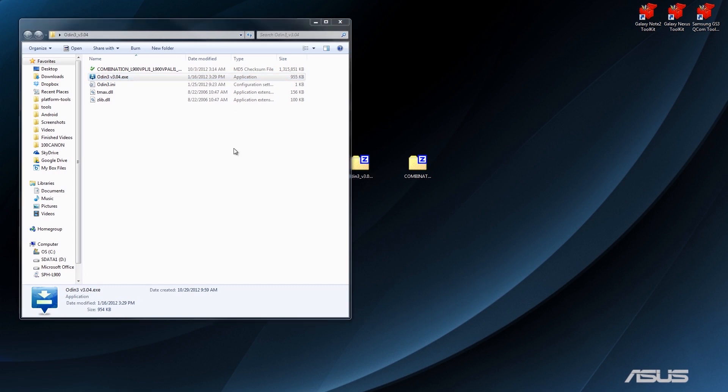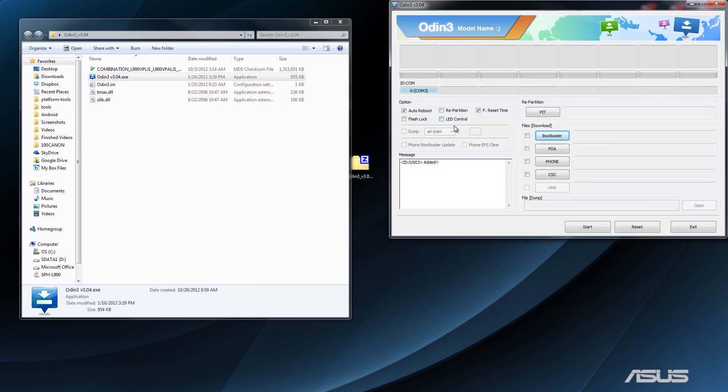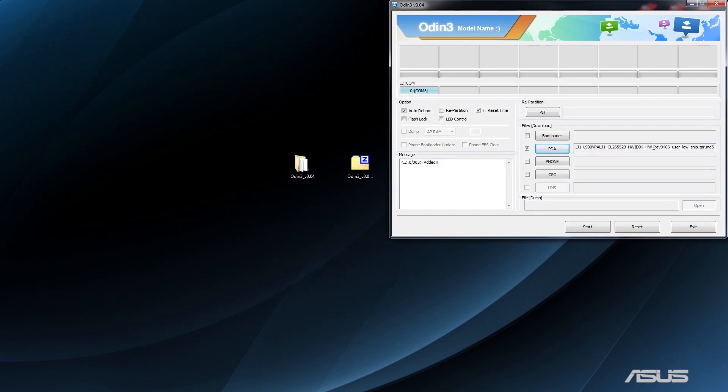When you double-click on Odin, it's going to open up and say COM3 — that's our phone. Yours won't necessarily say COM3, it could say COM4, COM5, etc. You don't have to worry about that. You want to make sure auto reboot and F reset timer are checked. When you press PDA, it's going to open up the Odin folder — that's why I said to extract it in that default folder. That way it finds it really quickly. Press open and make sure your file is loaded.